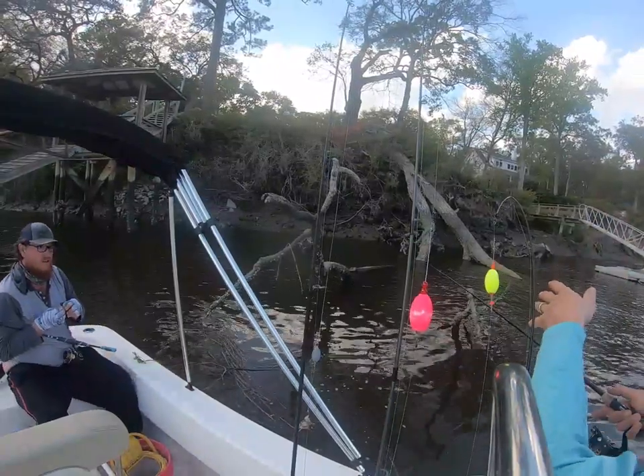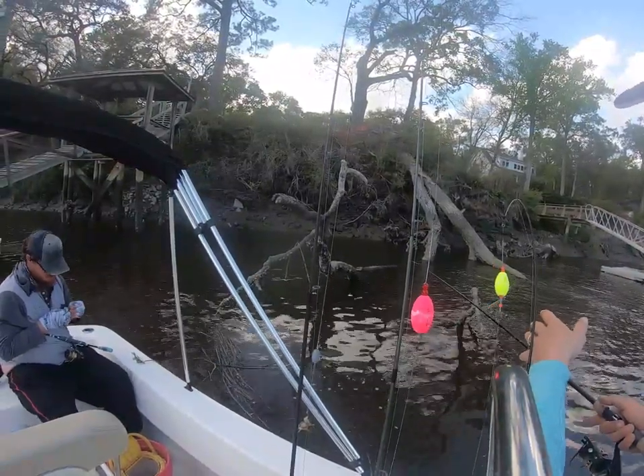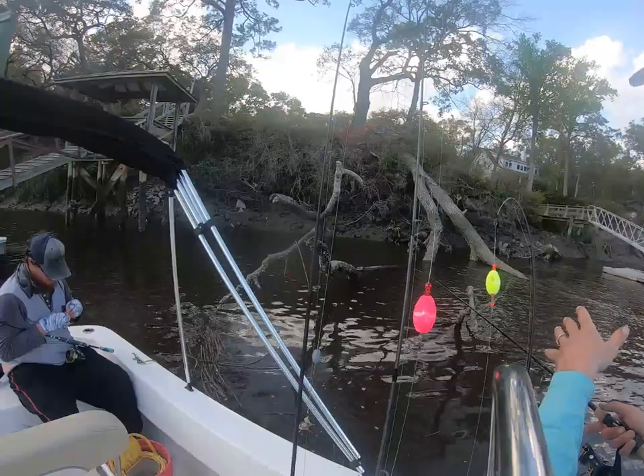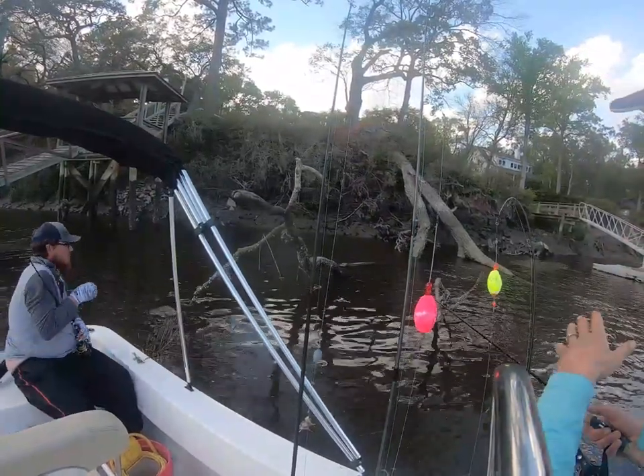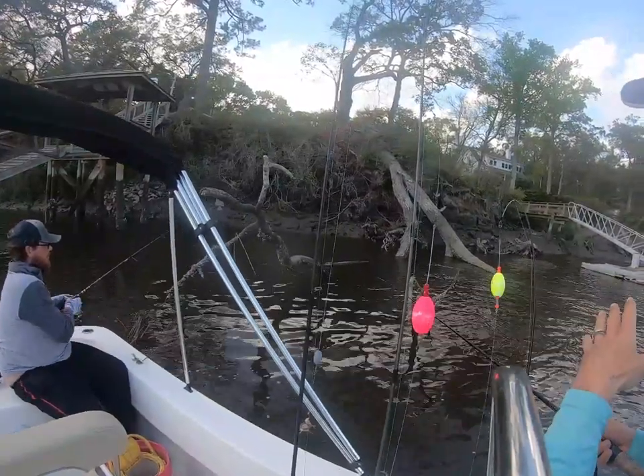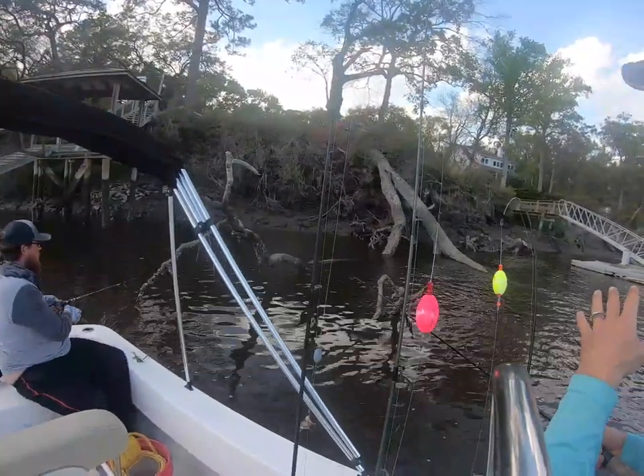Other than that, you're absolutely going to find black drum up in this kind of structure as well. Spot tail will hang out in this kind of structure too. Fiddler crabs and shrimp — that's the kind of thing we tend to throw when we're fishing these structures, and you're watching the videos.